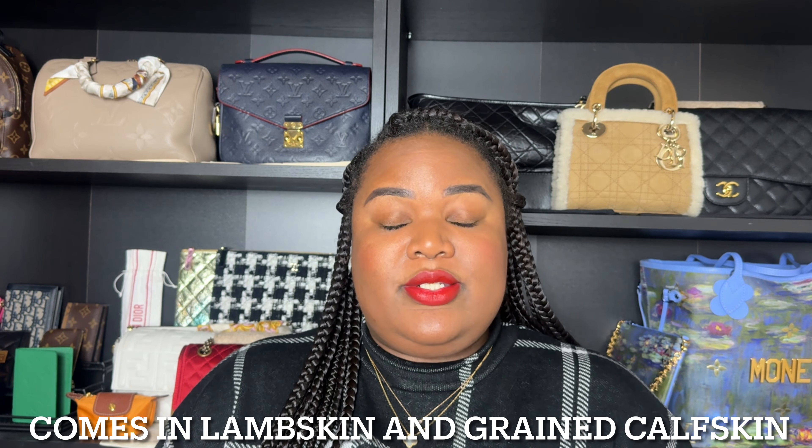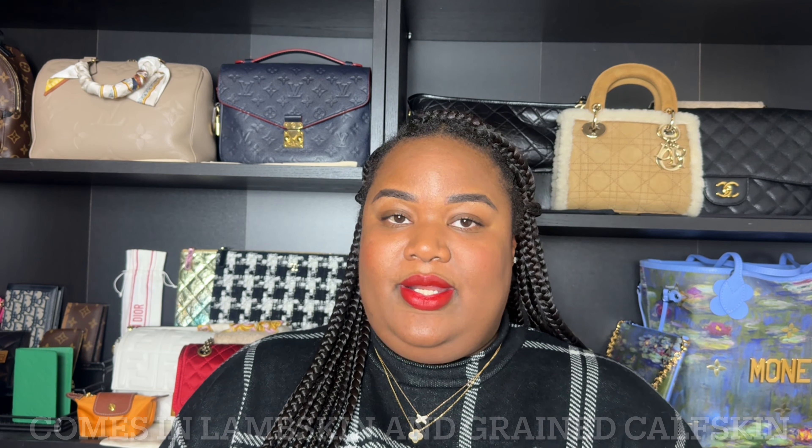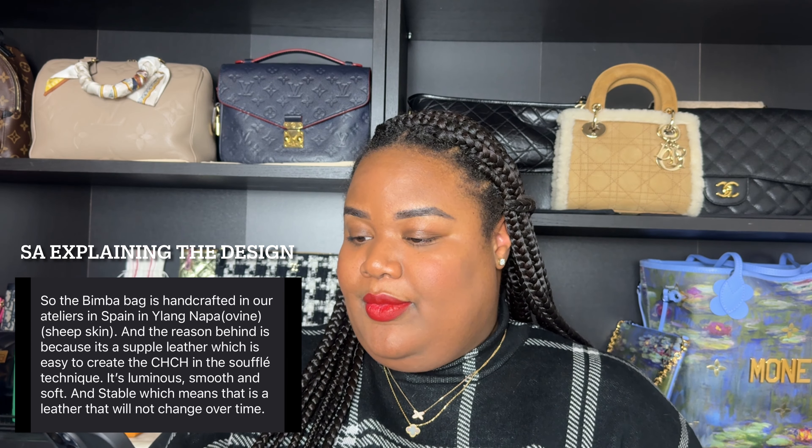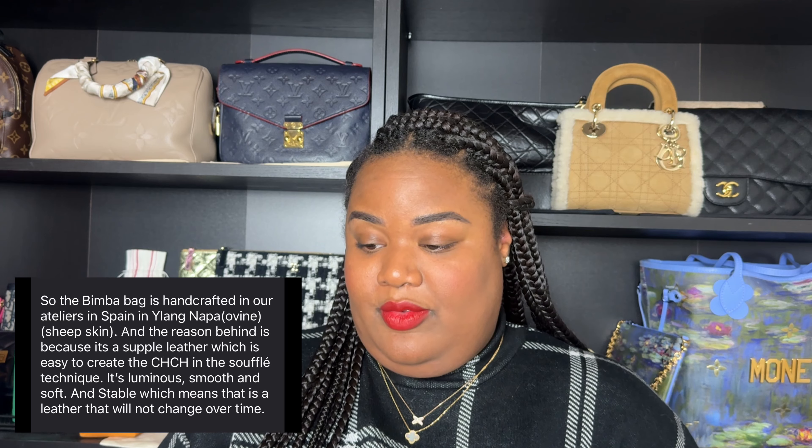Currently the Small Bimba retails for $1,180 in the US. It comes in about 13 or 14 different colors, and there are seasonal colors added every season — summer, winter, fall, and spring. The Bimba 9, which is what we call the small version, is handcrafted in Ylang Napa leather, smooth and soft, featuring the quilted souffle of Carolina's 2020 initials, finished with an adjustable strap that can be worn over the shoulder or crossbody.